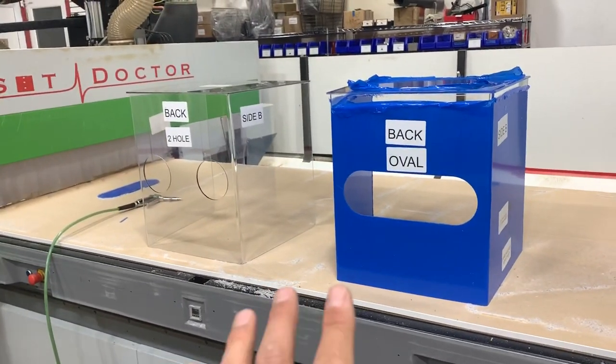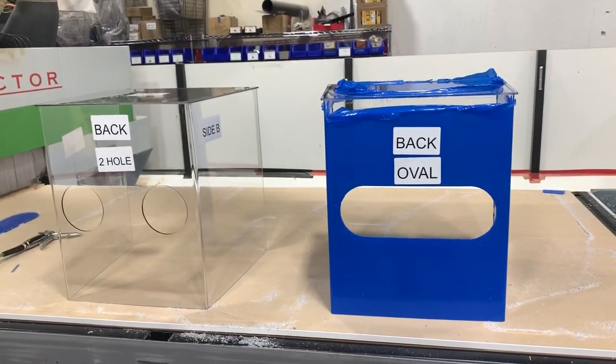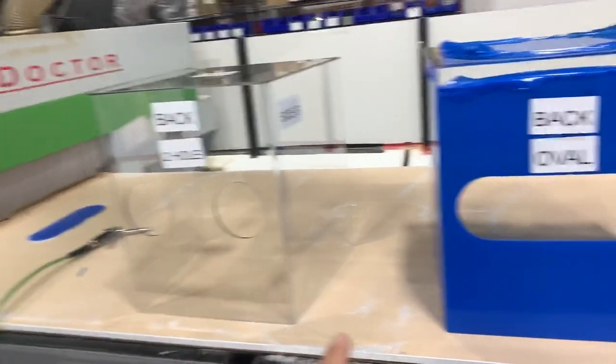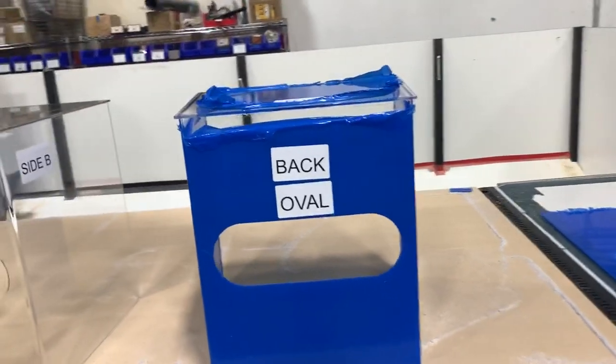Derek here with the Closet Doctor. In front of me I have our two prototypes for the aerosol isolation box. This one here is clear — I've highlighted the holes with a sharpie so they stick out, but it normally wouldn't have that. This one here, we've left the blue protective film on just so you can see it.